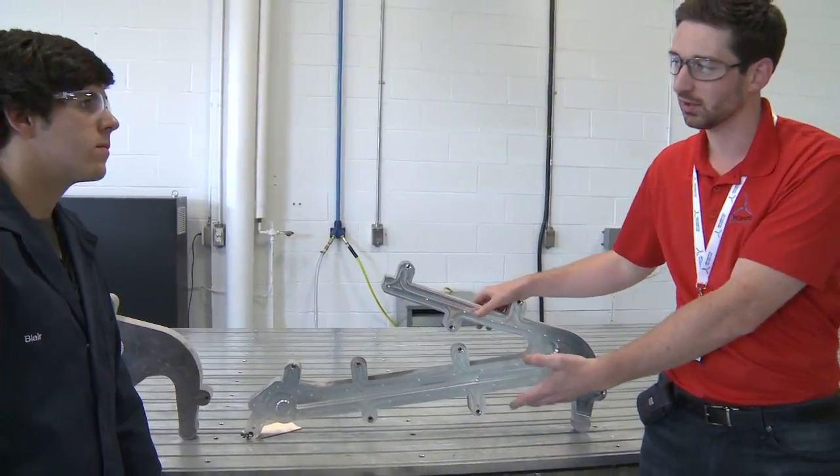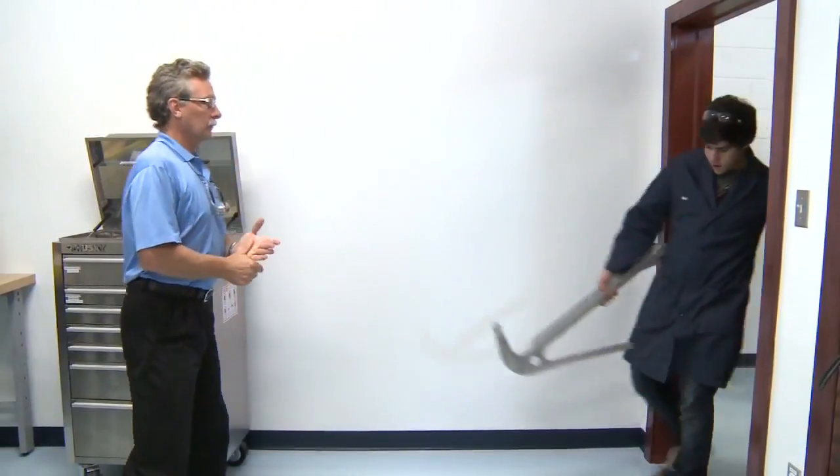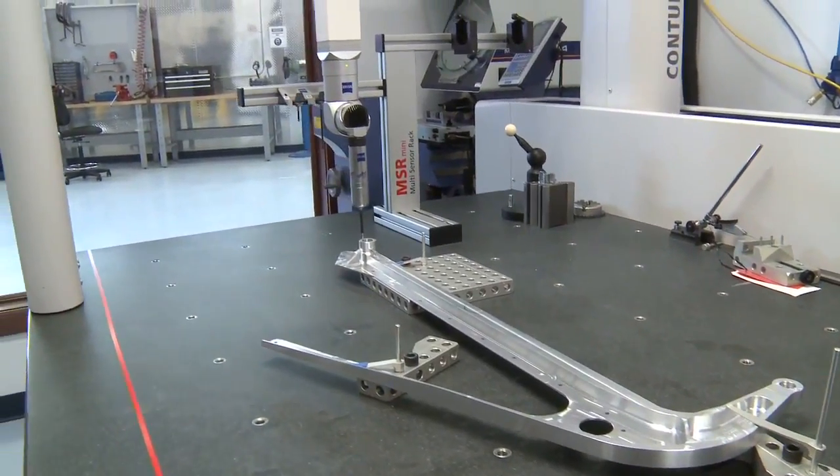This part will now go to another machine for another operation on the second side. The part will then go into the measurement lab, and that's where Blair should be waiting for you to have a look at that machine. What we have done is we've made one production run.